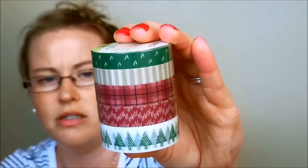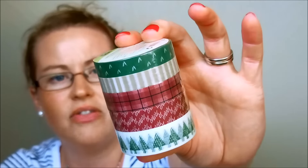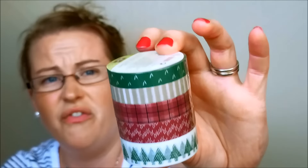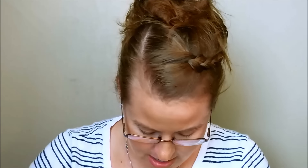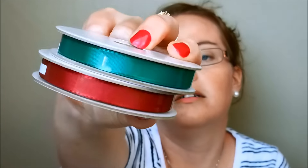Here is some silky taffeta ribbon in both red and green. It does look silky — that's super fun. I always like a softer ribbon because it's more pliable when you're tying a bow and it's usually not as lumpy when you make a knot on your card.